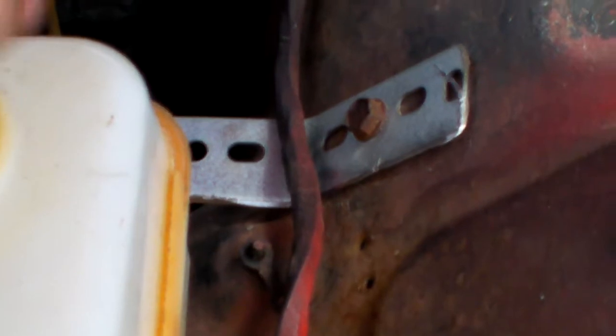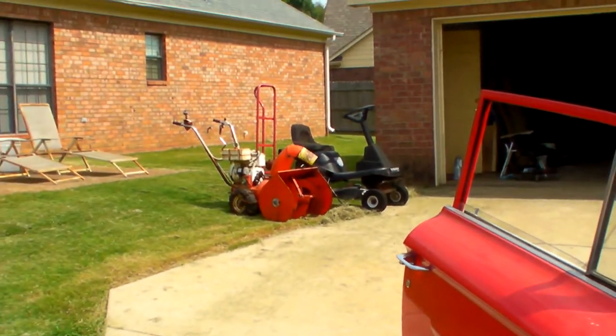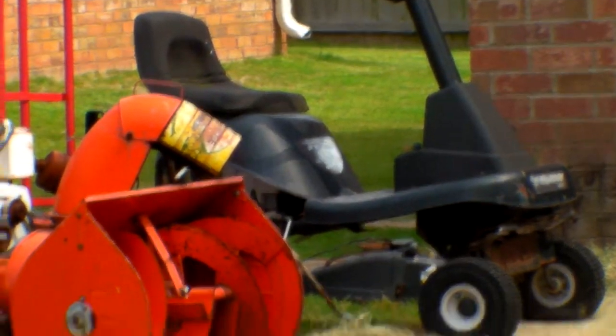It holds a gallon of gas. It is an old drawer slide and an old piece of unistrut, and I got it off the remnants of that little lawnmower right there.